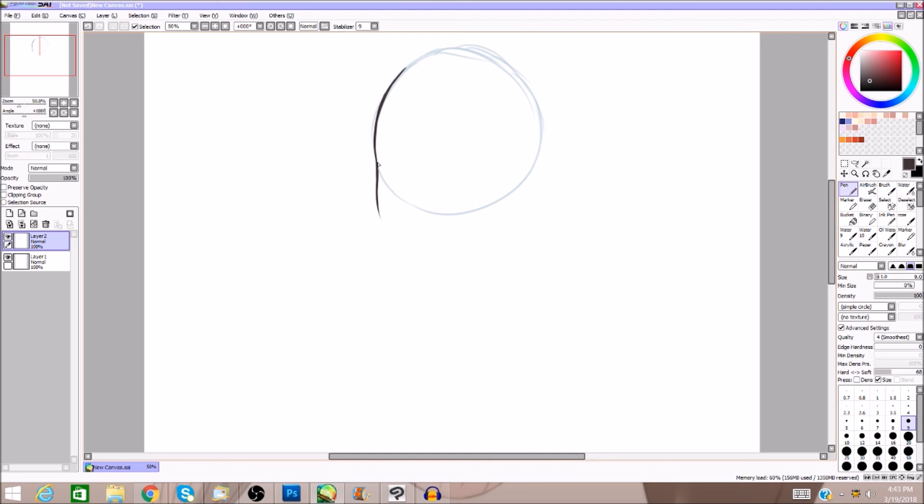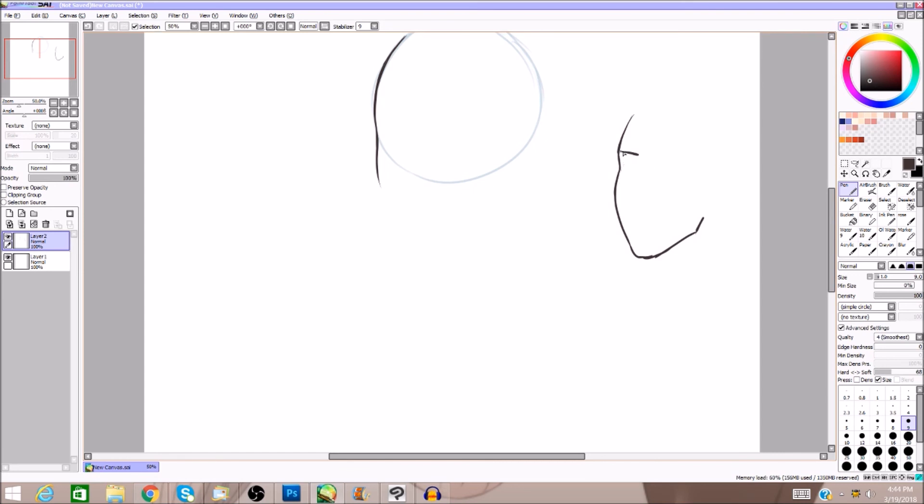When you get to about the edge of the circle, you're going to curve in and then start going out. If you look at a human face, your bone structure is set — you have a brow bone and you have a cheekbone. So basically your structure looks like this — here's your brow and here is the cheek.